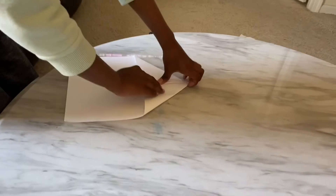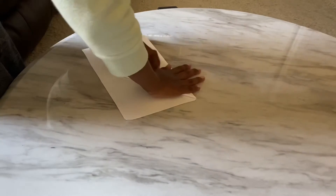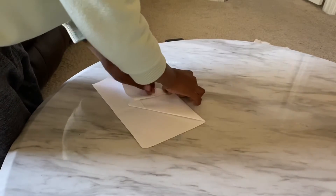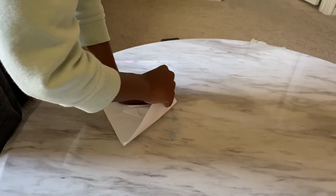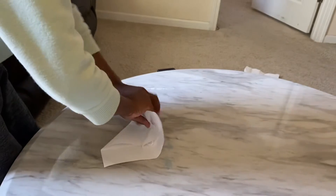Then you're gonna fold it back like this, then press at the middle again. Do that and then do that, then you're gonna fold it.